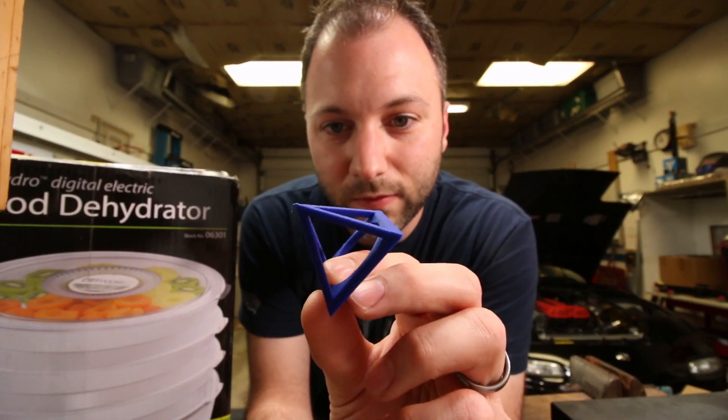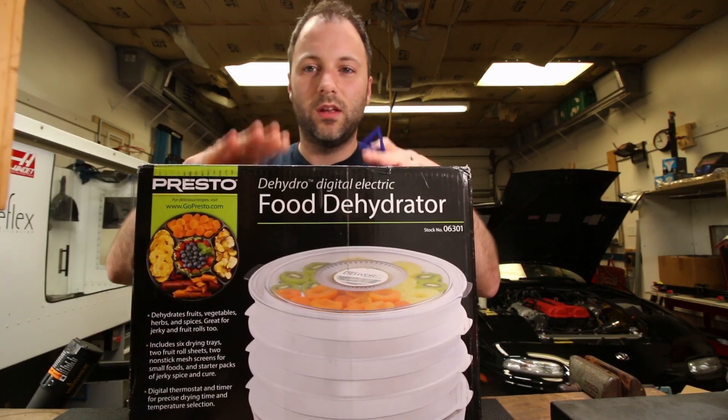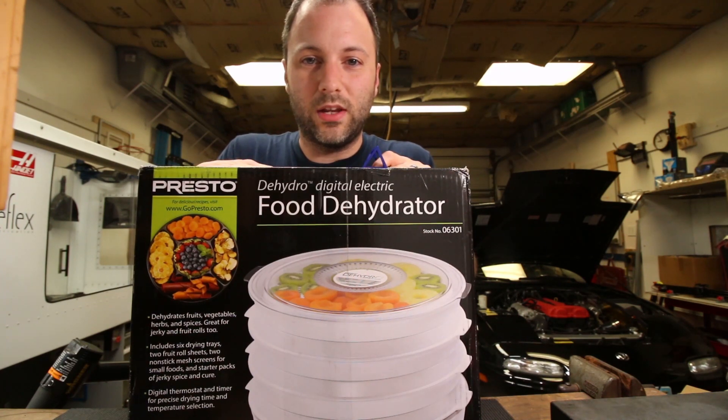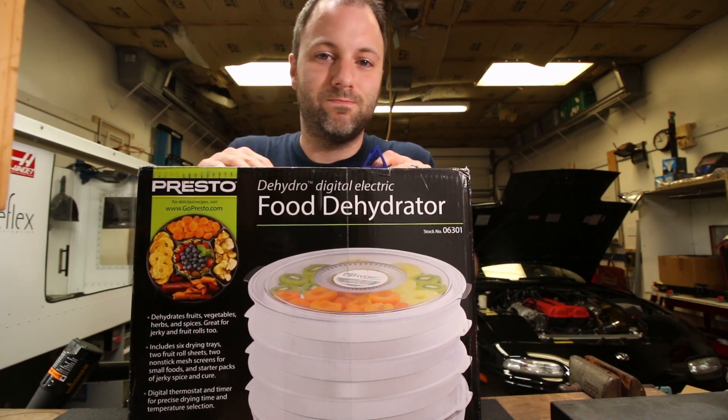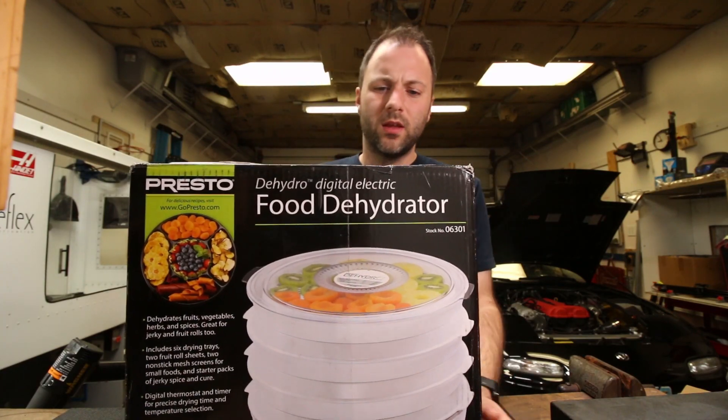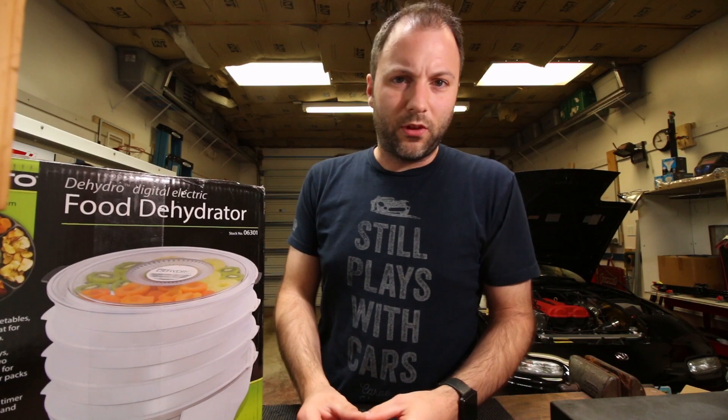Pretty amazing. For not a whole lot of money you can save your filament if it happens to get a little too wet from sitting out in moisture-filled air. So besides buying this and drying the filament for 12 hours, I had to do a couple small modifications to this thing.